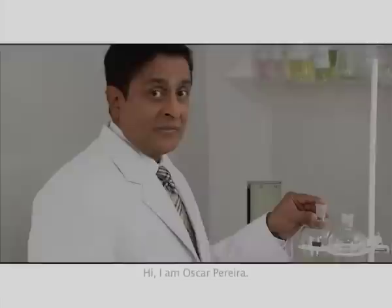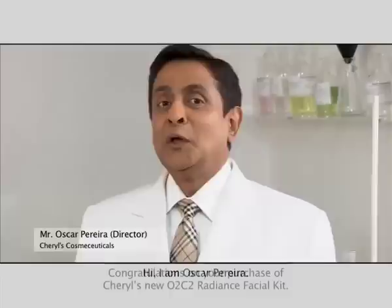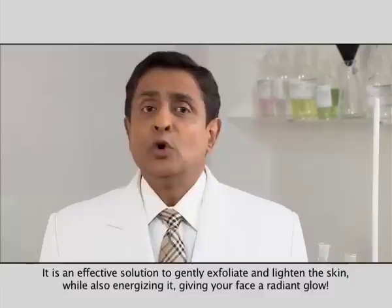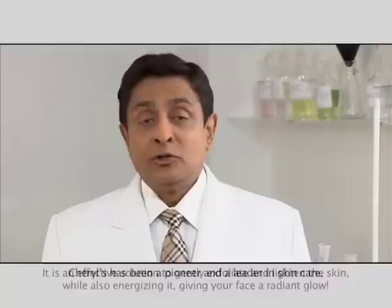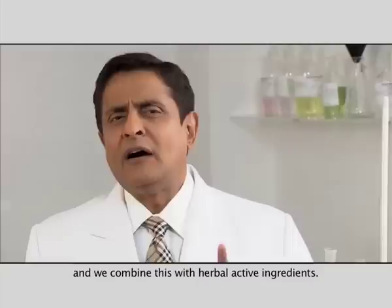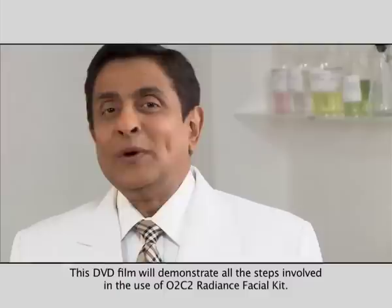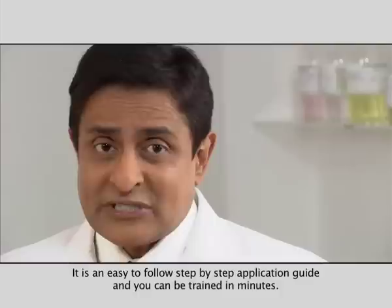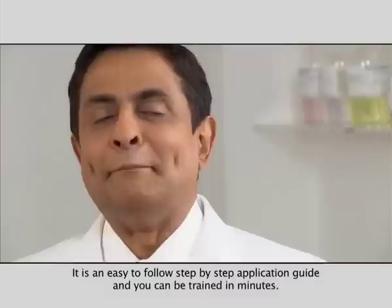Hi, I'm Oscar Pereira. Congratulations on your purchase of Cheryl's new O2C2 Radiant Spatial Kit. It is an effective solution to gently exfoliate and lighten the skin, while also energizing it, giving your face a radiant glow. Cheryl's has been a pioneer and a leader in skin care. Our research and development team selects the most effective, safe and tested molecules in the scientific world, and we combine this with herbal active ingredients. This DVD film will demonstrate all the steps involved in the use of the O2C2 Radiant Spatial Kit. It is an easy to follow, step-by-step application guide and you can be trained in minutes.